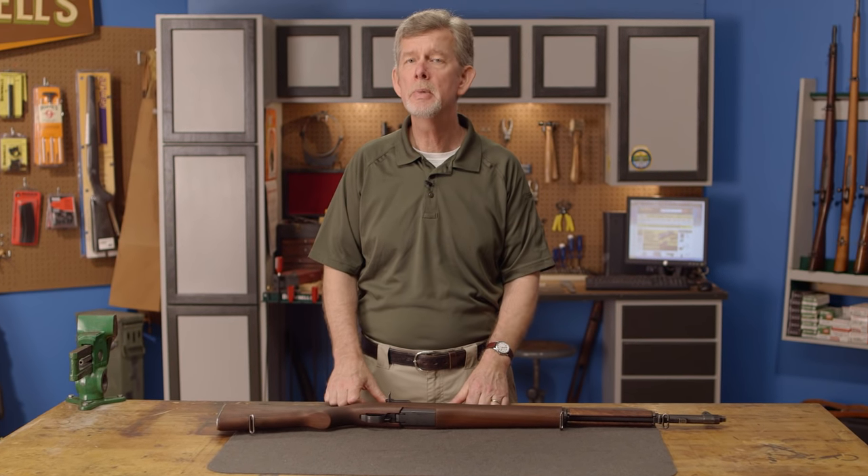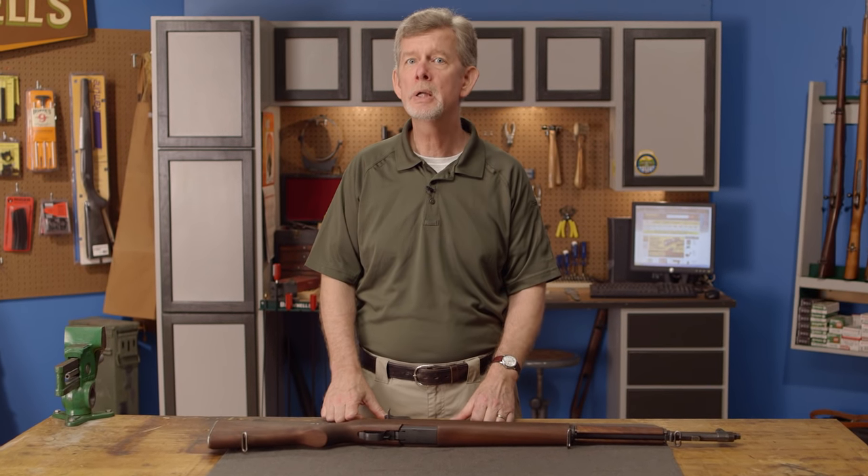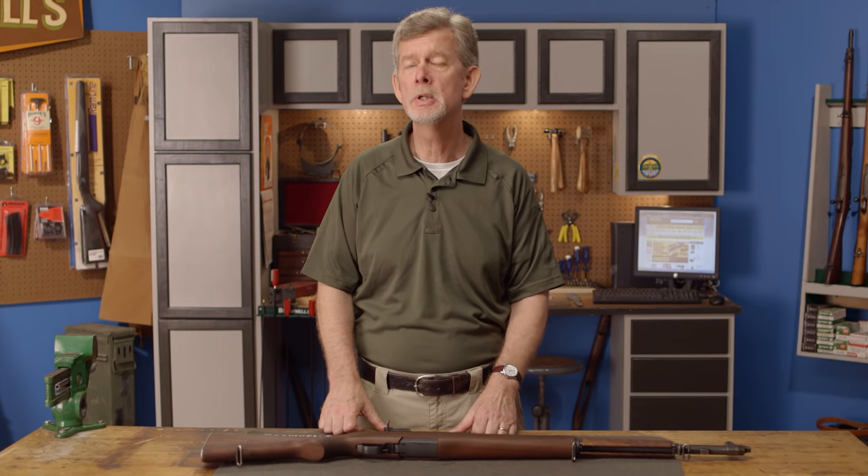Continuing with the Brownells M1 Garand Maintenance Series, in this video we'll be covering one of the most critical aspects of maintaining this rifle: lubrication. Due to the M1's fairly complicated design and large number of steel parts rubbing against each other during normal operation, proper lubrication is critical to ensure reliable functioning and a long service life.